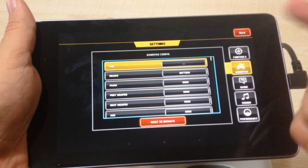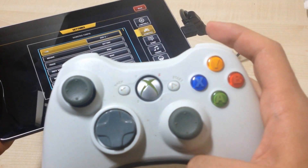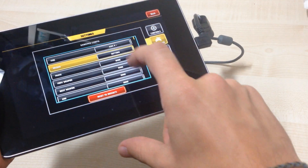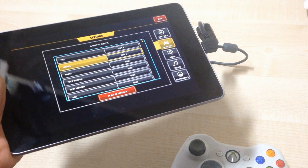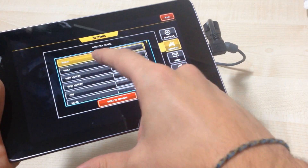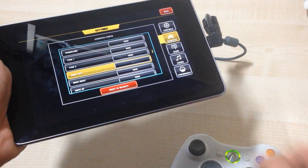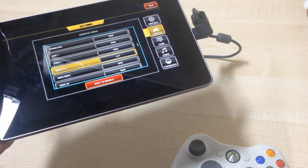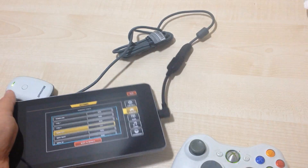You can choose, as you can see — fire. You touch on fire and then you click on which trigger you want, or any button you want. Reload — tap on the button and click another one from your controller, and that's how it's done. You've got pause, next weapon, movements — you just tap on it and then make the movement you want on the controller. That's how you set up your gamepad.